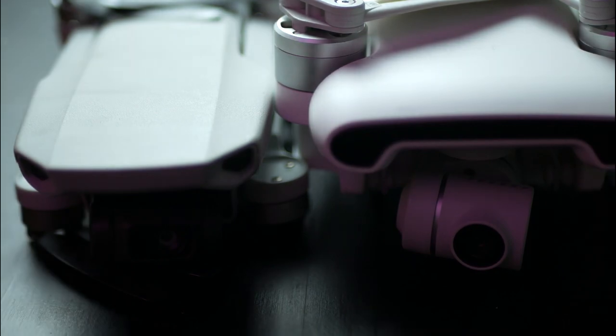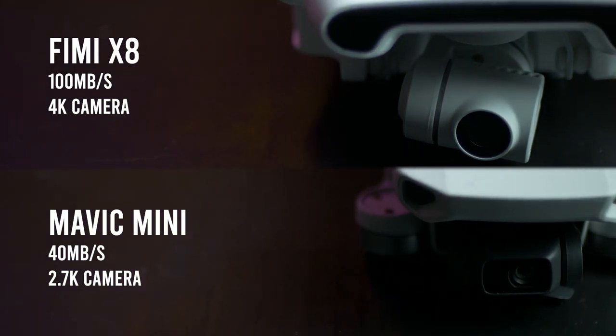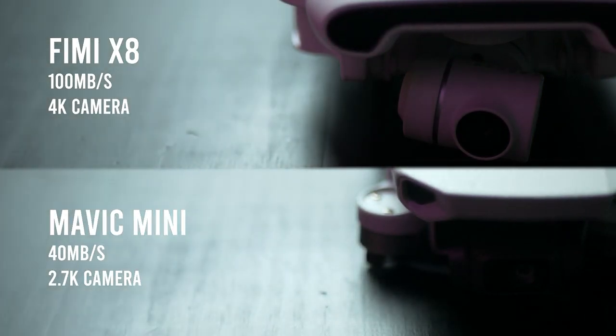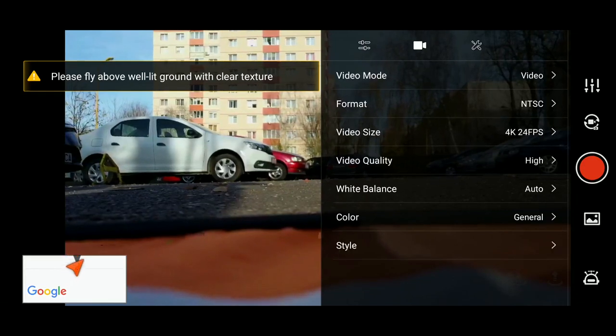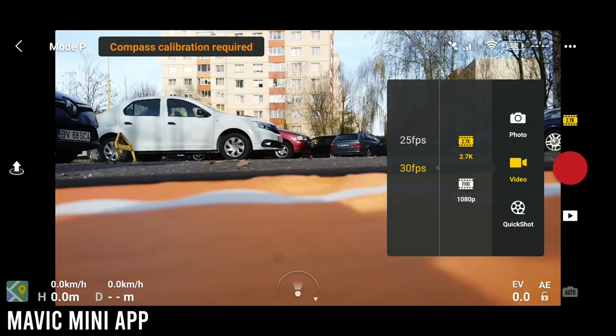Let's talk about camera specs and settings. The Xiaomi Fimi X8 seems better on paper when it comes to the camera. It can shoot video at 100 megabits per second versus the 40 megabits of the Mavic Mini, which means the Fimi X8 can process more information in the video and could be more detailed. The Xiaomi Fimi X8 also has a 4K camera, while the Mavic Mini is limited to 2.7K. The biggest difference you should note is the ability to change video settings to manual — the Fimi X8 lets you change both ISO and shutter speed, while the Mavic Mini only allows exposure value adjustment. For professionals, you can also take raw photos with the Xiaomi Fimi X8, but not with the Mavic Mini.